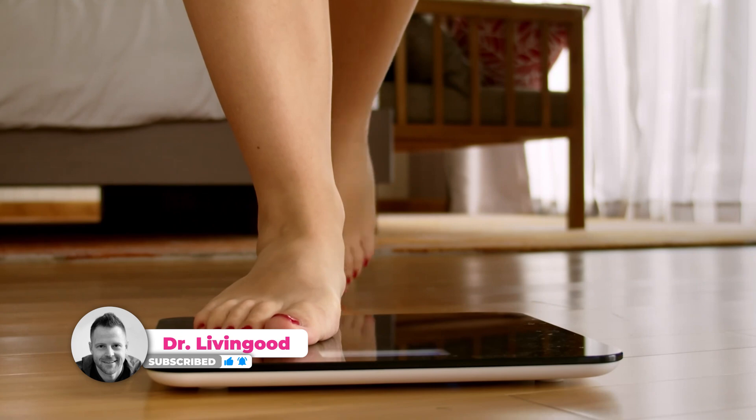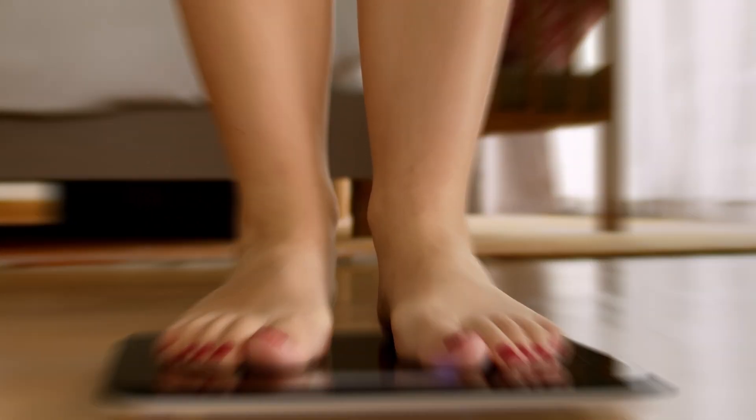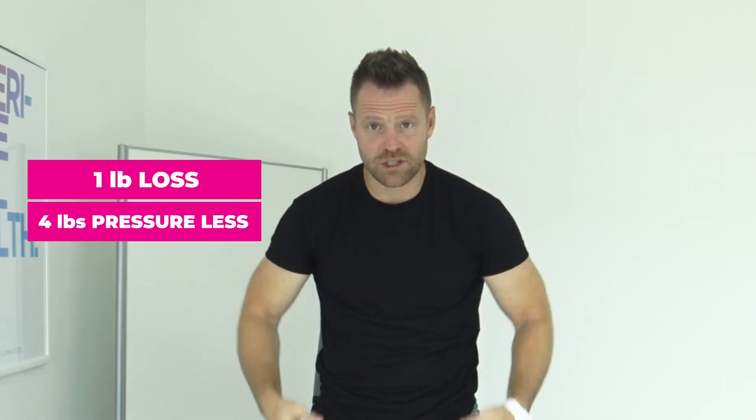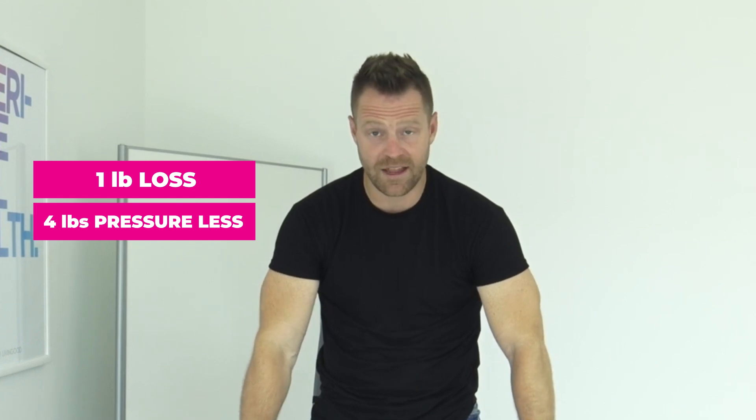There is a four-pound reduction in damage, pressure, and stress on the knee joint for every one pound of weight loss on your body. So it means when you stand up, this weight is being dispersed to your hips and to your knees. When it's dispersed to the knees, it's an extra four pounds of pressure — so if you lose one pound, you drop four pounds of pressure down there.